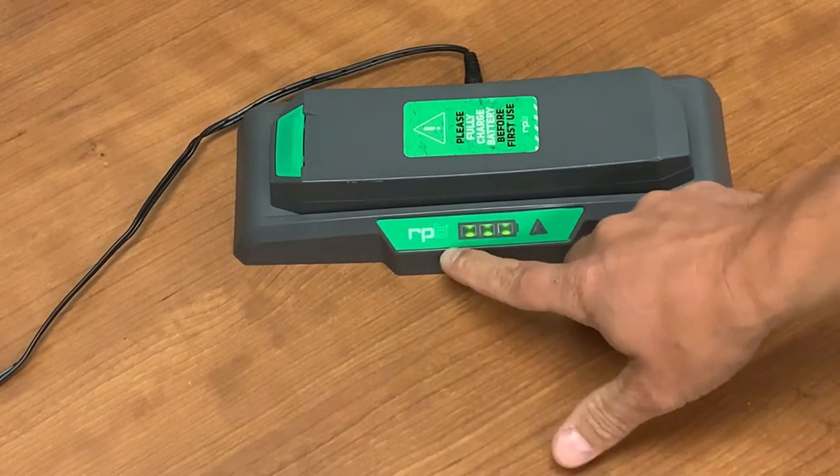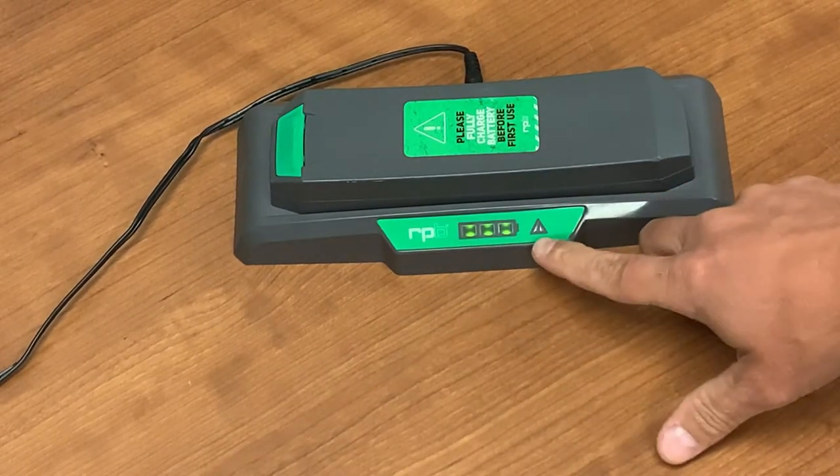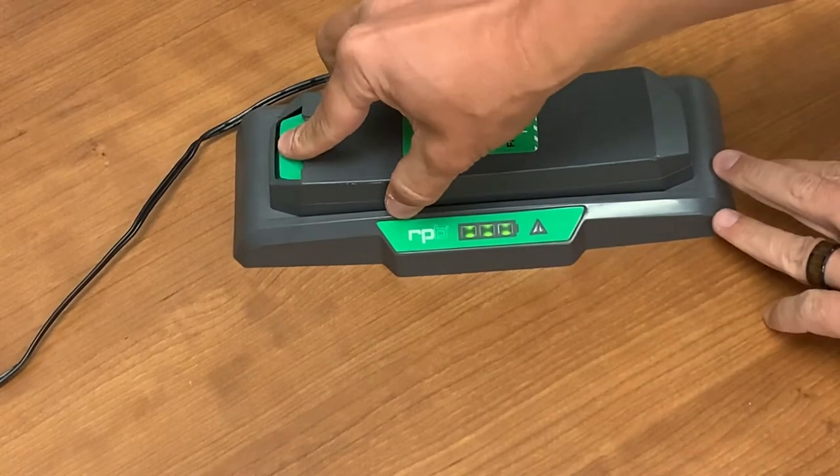There are three ways to check the battery's charge. While it is on the dock, there is a battery indicator. If all three lights are lit, the battery is fully charged. According to the RPB company, a fully charged battery can last up to 13 hours. To remove the battery, push down on the green button and lift up from that side.